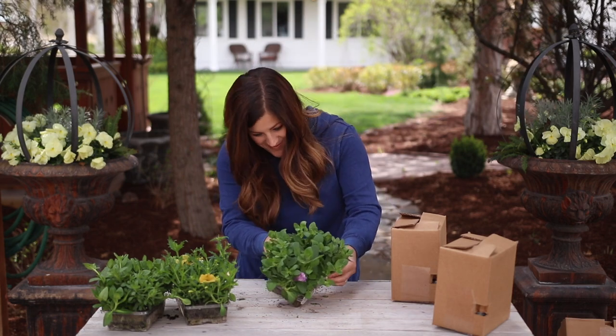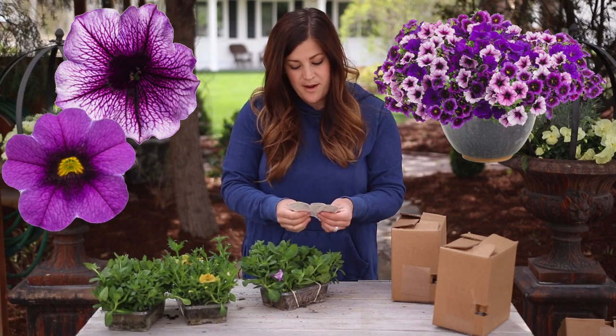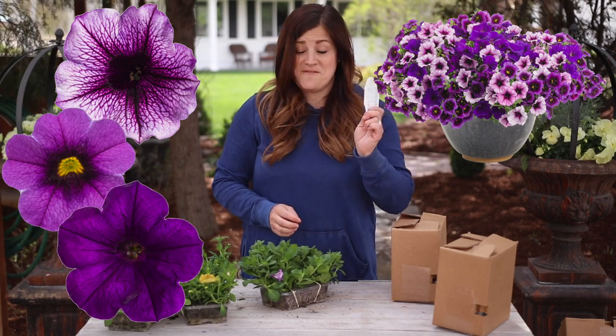This one's called Home Again, and it has Supertunia Bordeaux, Super Bells Great Punch, and Supertunia Royal Velvet. My favorite so far.